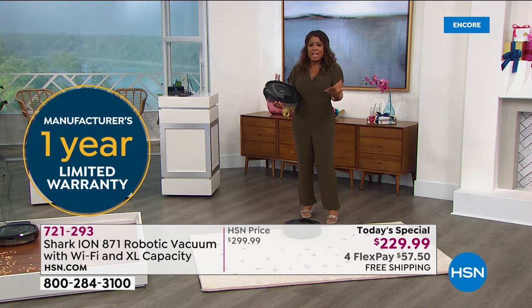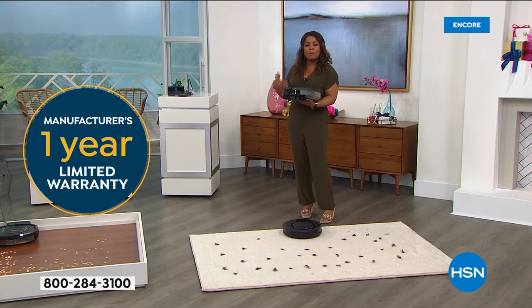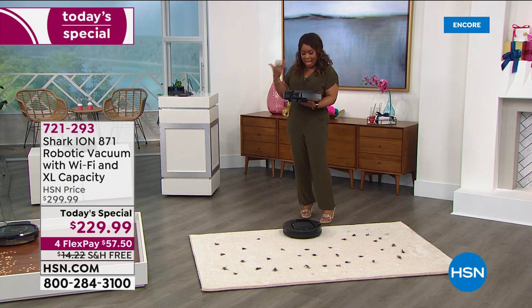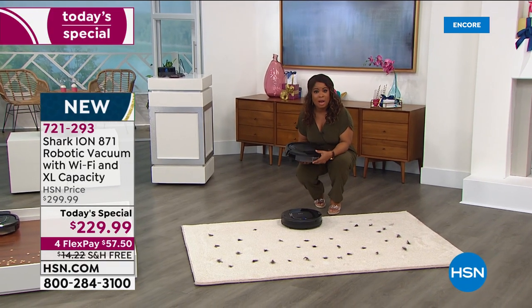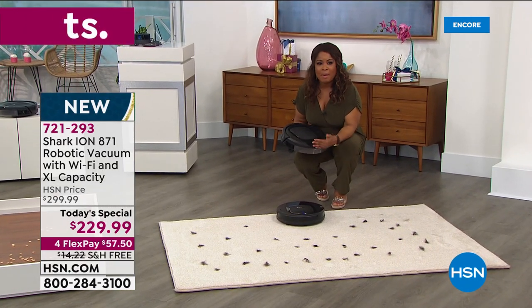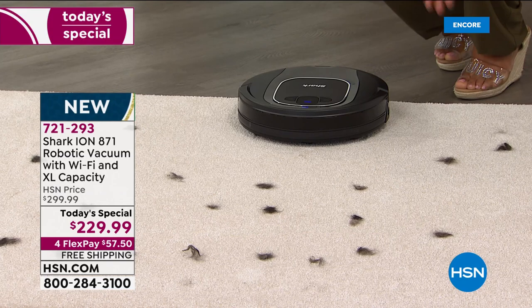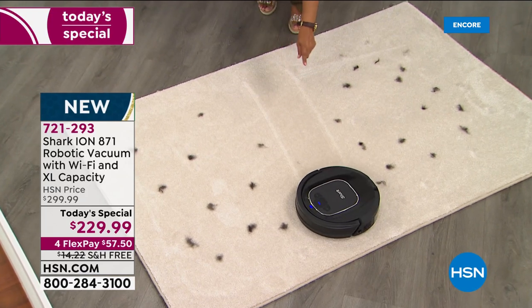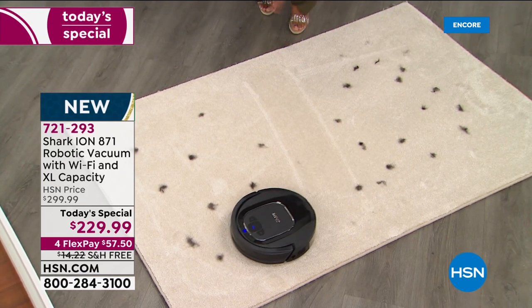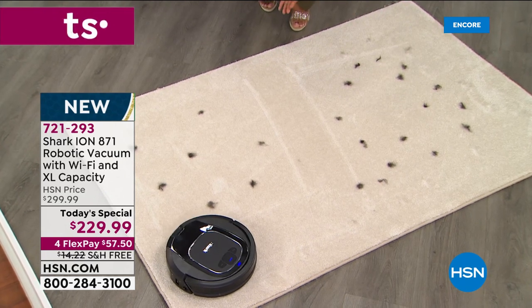It weighs just over seven pounds, easy to store. Upright vacuums can be double the weight. Store it on its docking station — that's what I'd recommend. You never have to buy bags, belts, or filters. Simply press the button and it does the work. Look at the carpet lines it makes — for those who love walking into a room and seeing those beautiful lines, it will deliver.